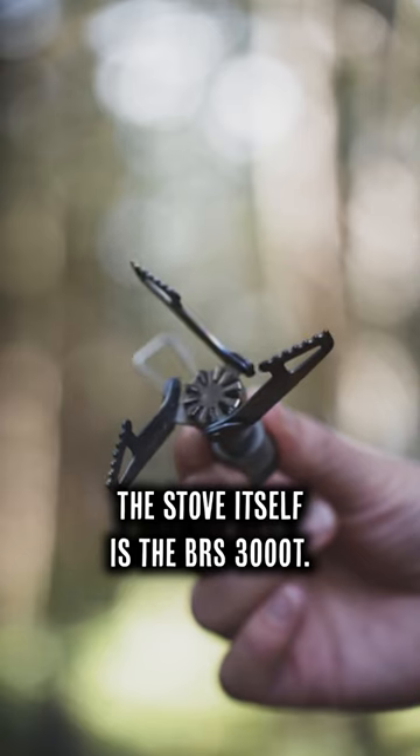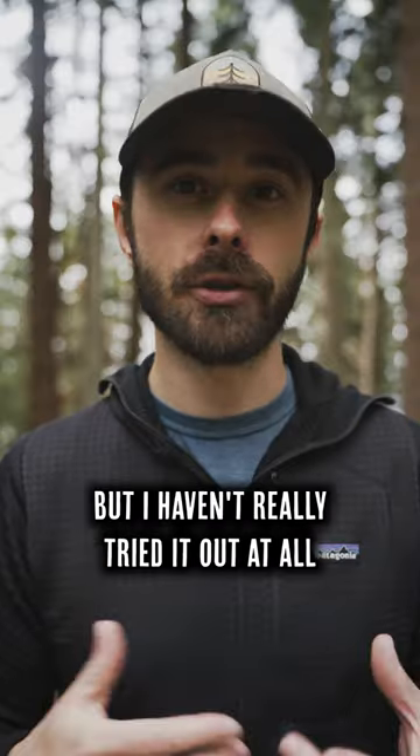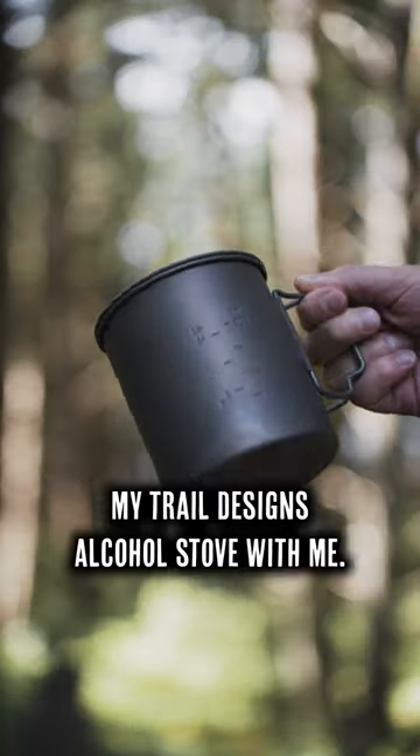The stove itself is the BRS3000T. I've actually had this lying around for a few months to test out, but I haven't really tried it at all because I normally take my Trail Designs alcohol stove with me.